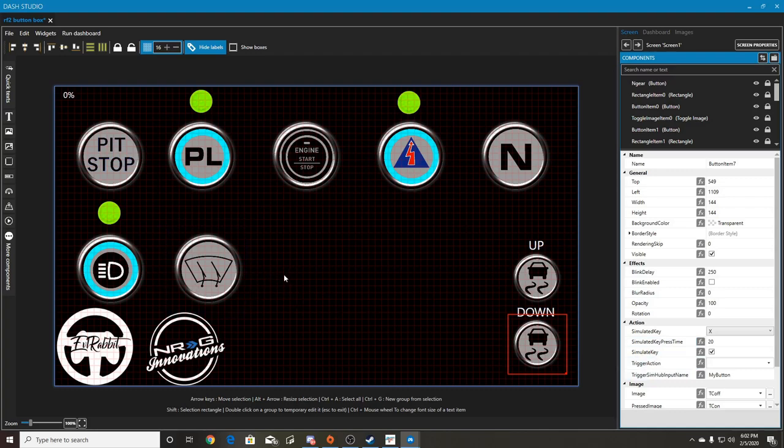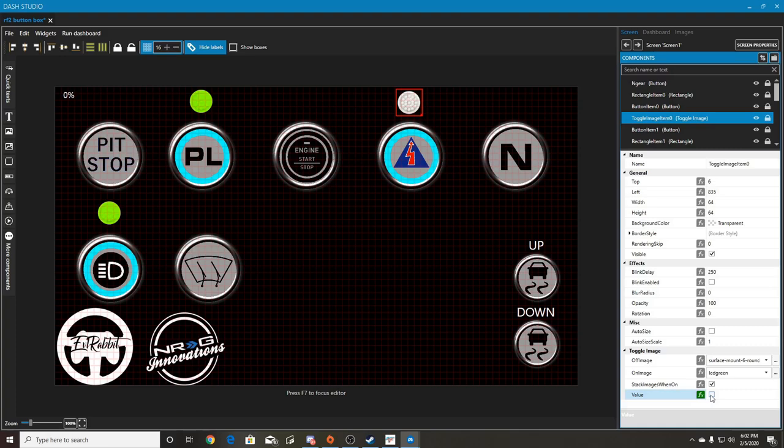Once you put the commands in here and open it on a tablet, you go into the game, select the command - say 'set button for traction control up' - and you'd normally hit Z on your keyboard, but you can also tap the button on your tablet screen. That gives it the command so that anytime you touch that button on the tablet it will activate the Z command.